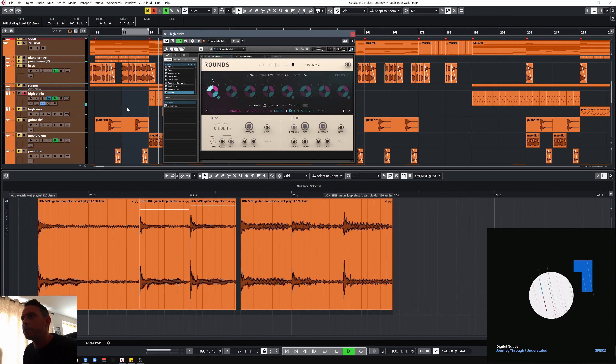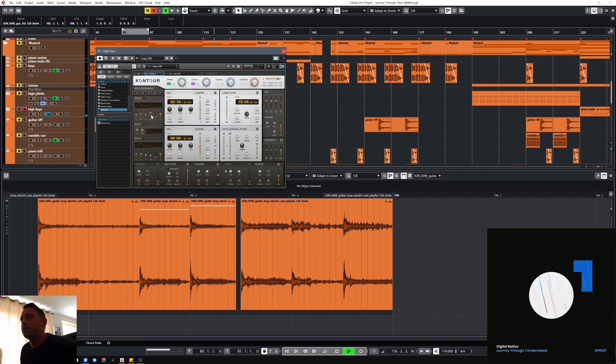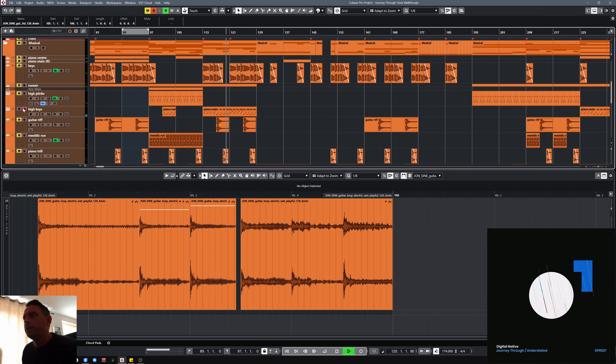There are some high plinks — those are coming off Rounds, some really nice sounds in there. And there's something coming off Contour — these are part of Native Instruments Reactor. Just that build up of melodic bits really, just to keep it interesting throughout. Because the main thing is this keys element and it is very similar throughout, so I wanted to make it interesting without it necessarily changing an awful lot.